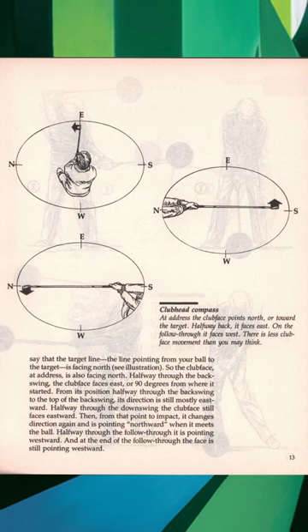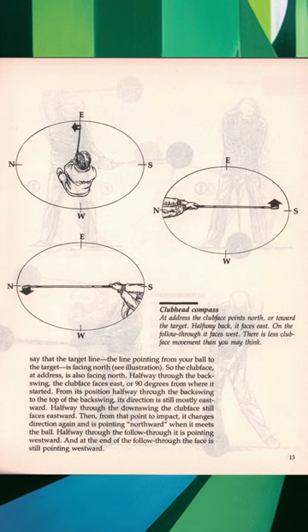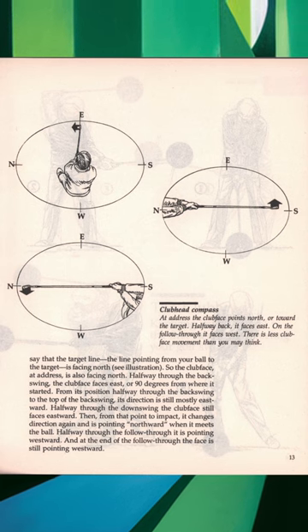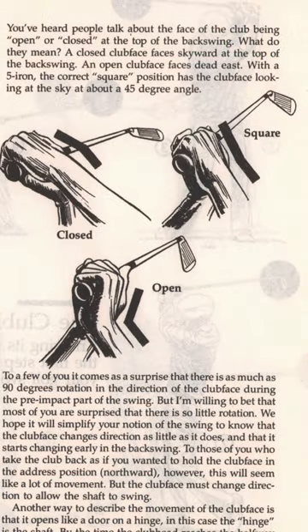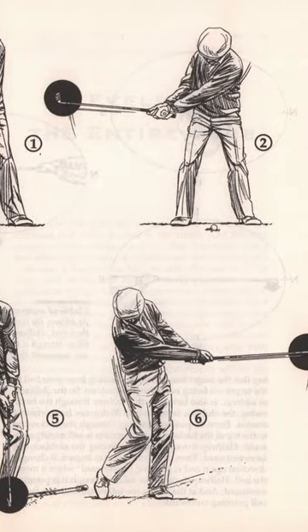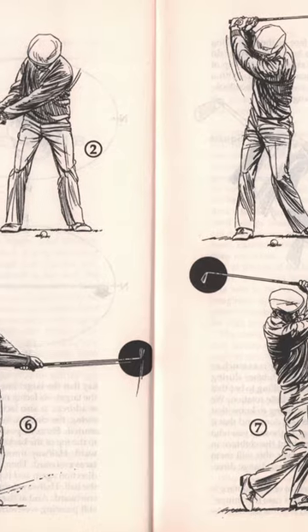The first couple of chapters focus on how to learn by feel — learn the motion but also learn the feeling of the motion so you can reproduce it. Of course, that doesn't stop him from throwing in some technical tips even in the early chapters. He also introduces a two-page chart showing all the phases of the golf swing, which he continually comes back to and reproduces in every chapter.